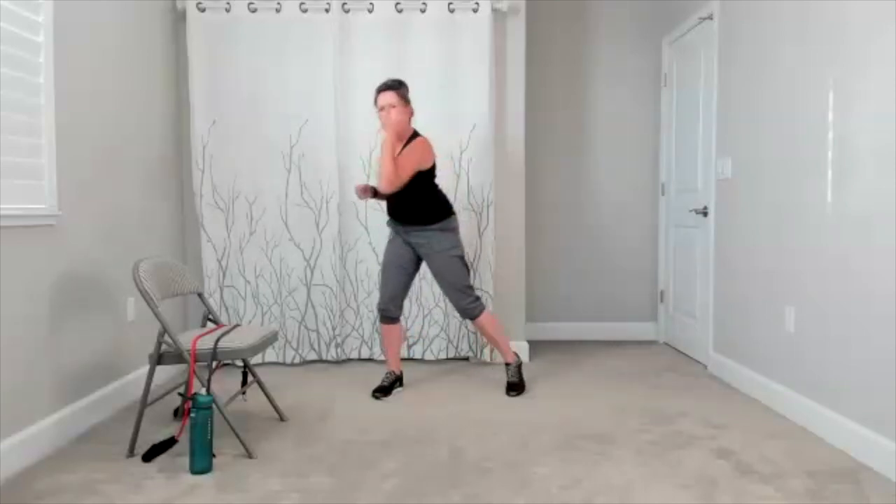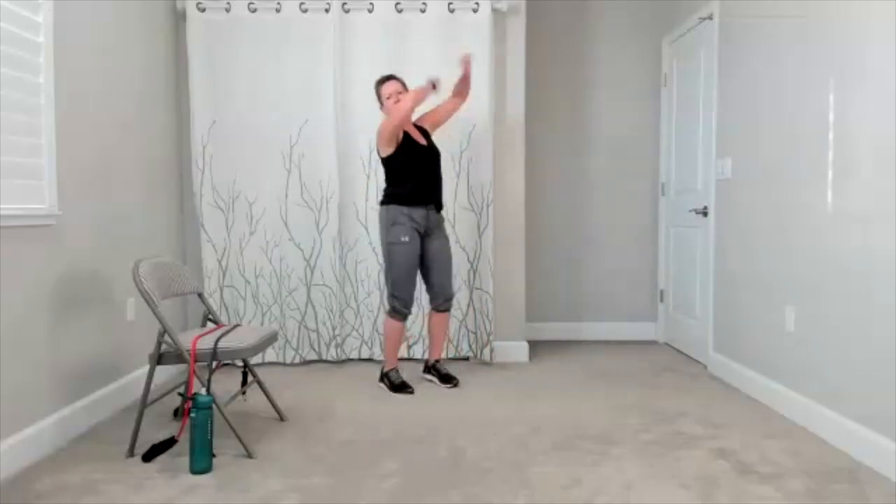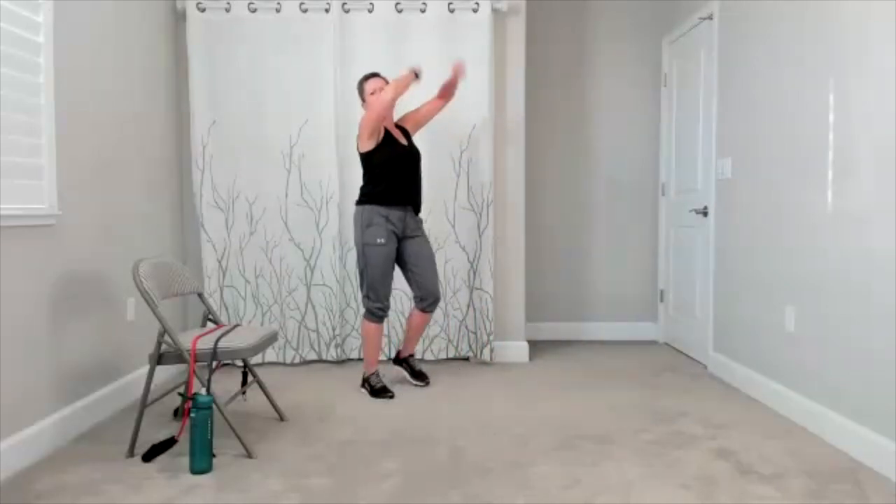Here comes your hook. So you're going to take it up with hook and hook. A couple more. Here's your speed bag. Bring it up and a little speed bag. I'm going to take it and do a little march. There's your speed bag, taking it up.